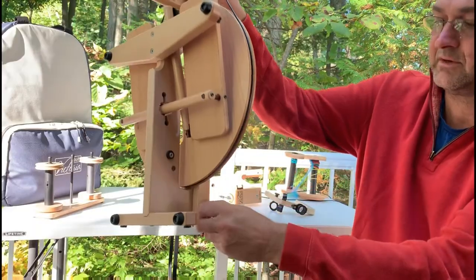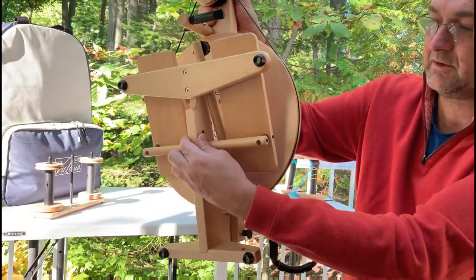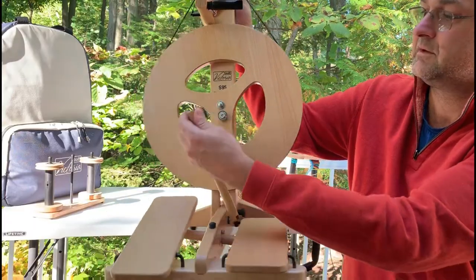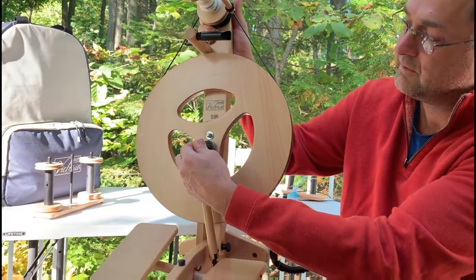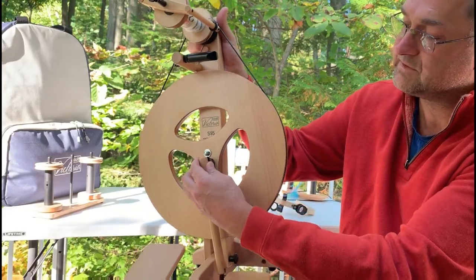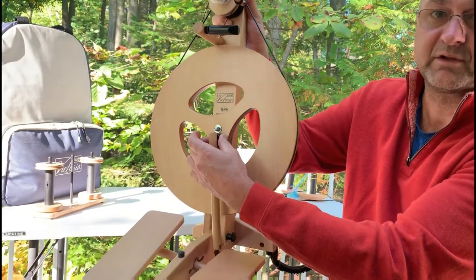Back over here, pull your locking pin, drop it in place, and your footwind connector snaps over top with a twist and the locking pin goes in place.